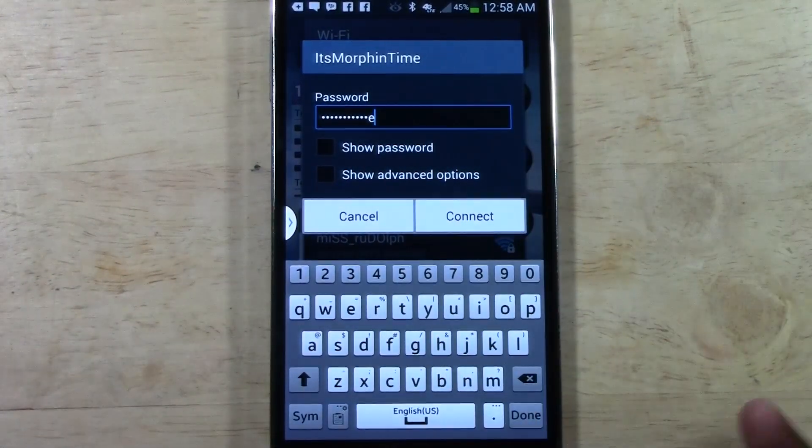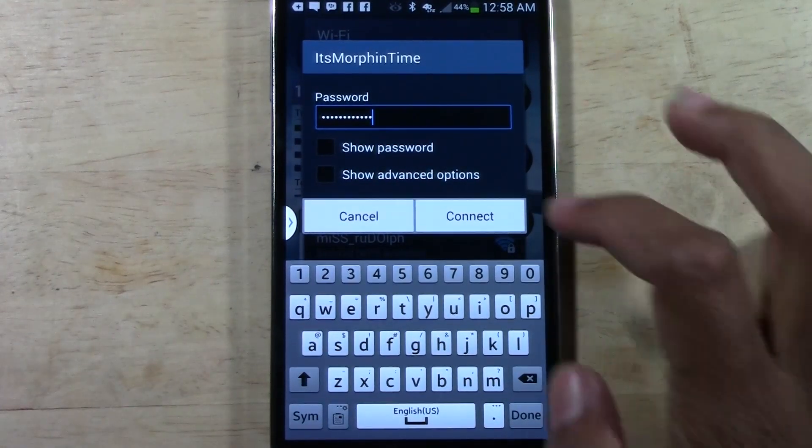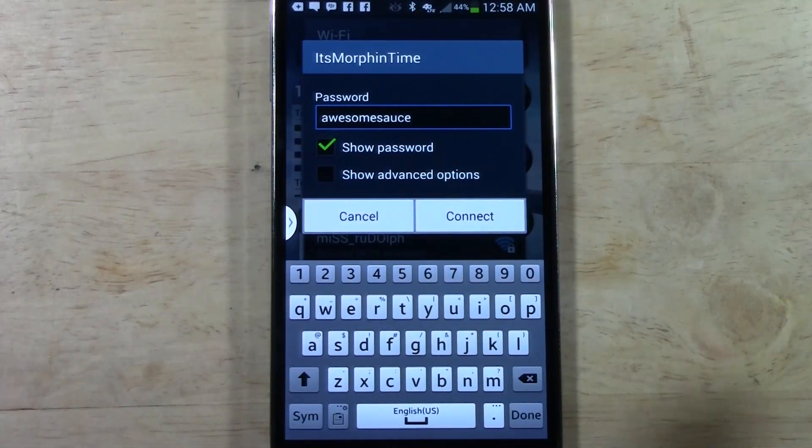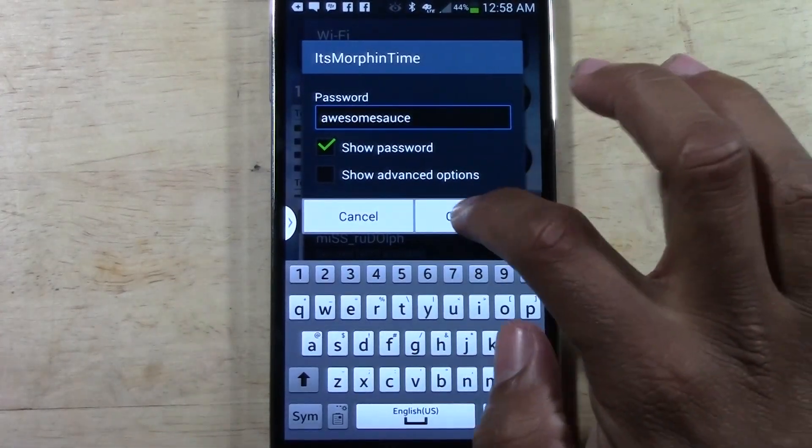That's according to Mr. Andy DeWire from Parks and Recreation. If you have a little trouble, you can always tap 'Show Password,' and it will show it to you to make sure you put in the proper password. Then you're going to tap Connect.